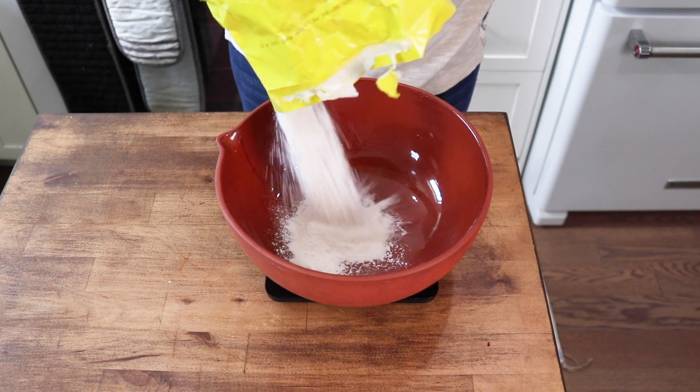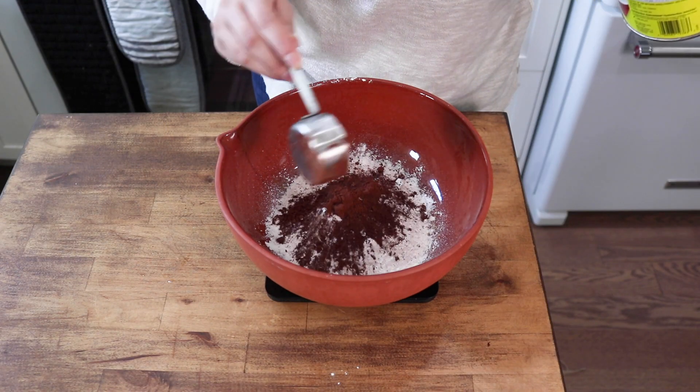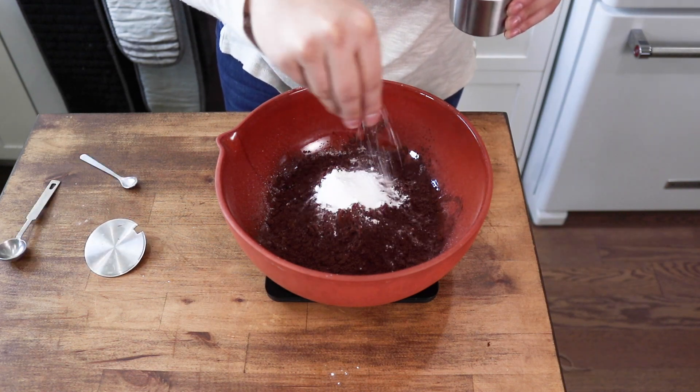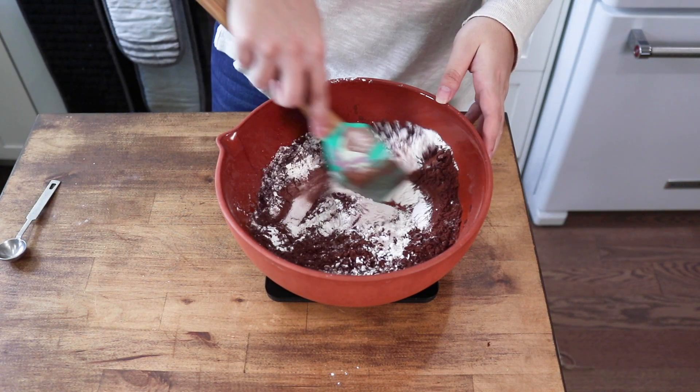To make your easy chocolate sheet cake, you're first going to start off by pre-heating your oven to 350. Then in a bowl, combine some all-purpose flour with cacao powder, baking powder, baking soda, and salt, and mix until it's nice and combined.